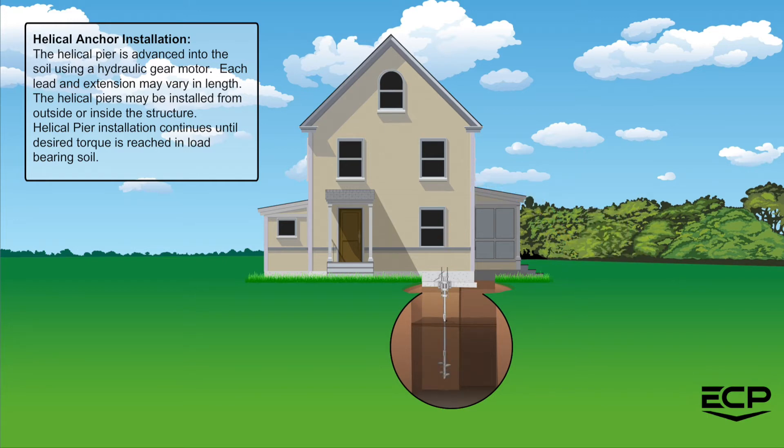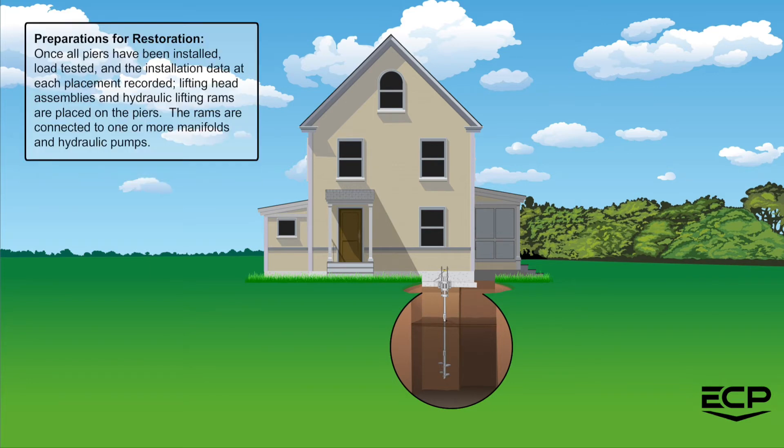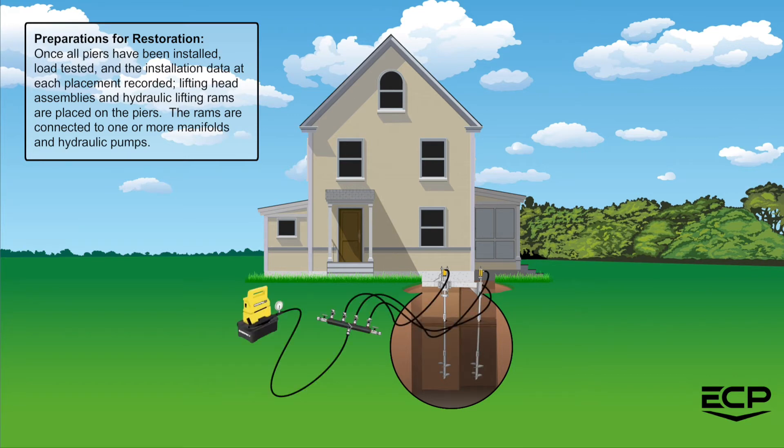The helical piers may be installed from outside or inside the structure. Helical pier installation continues until the desired torque is reached in load bearing soil. In preparation for restoration, once all piers have been installed, load tested, and the installation data at each placement recorded.